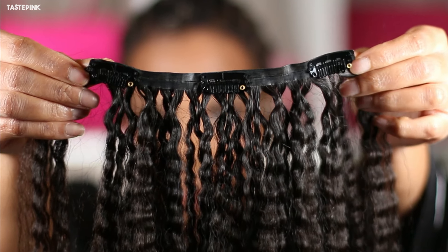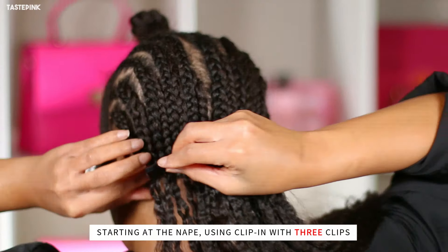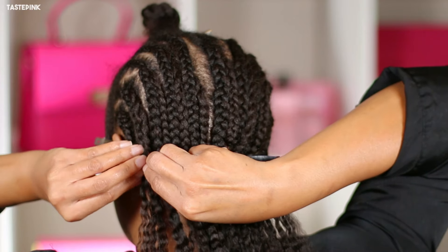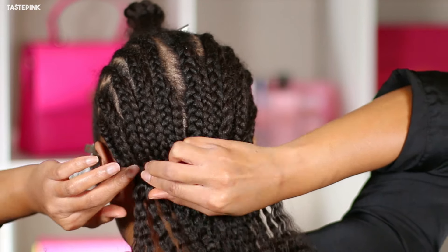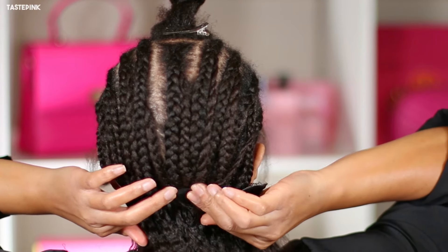I'm starting with the clip-ins that have three clips, and I like to start using this length towards the nape. It's the most comfortable and fits perfectly with my particular head size — I have a 23.5-inch head circumference, and with these braids it just works perfectly.